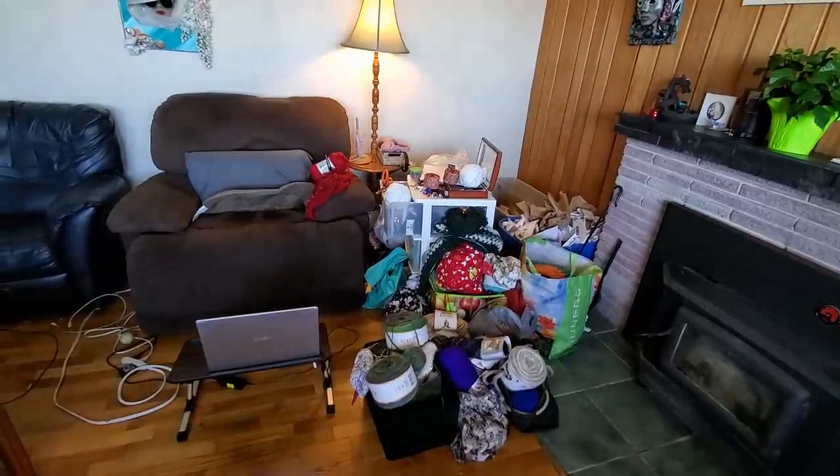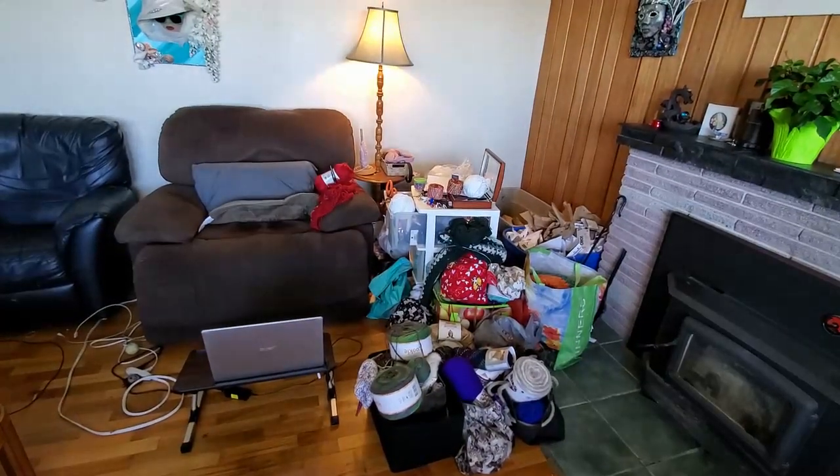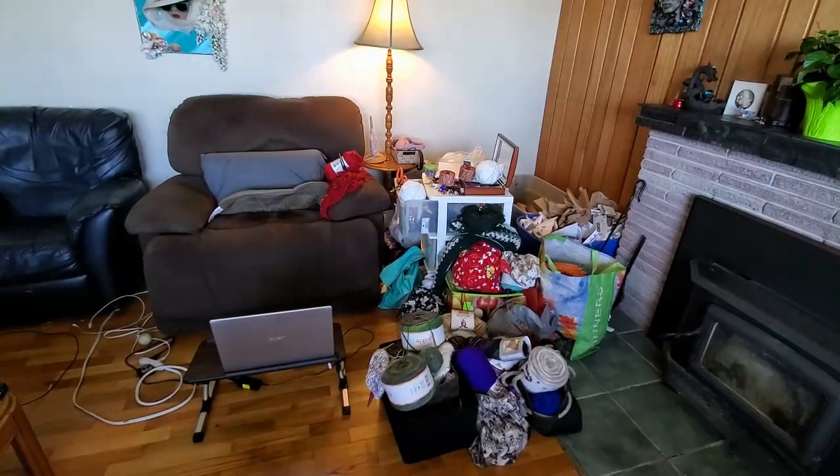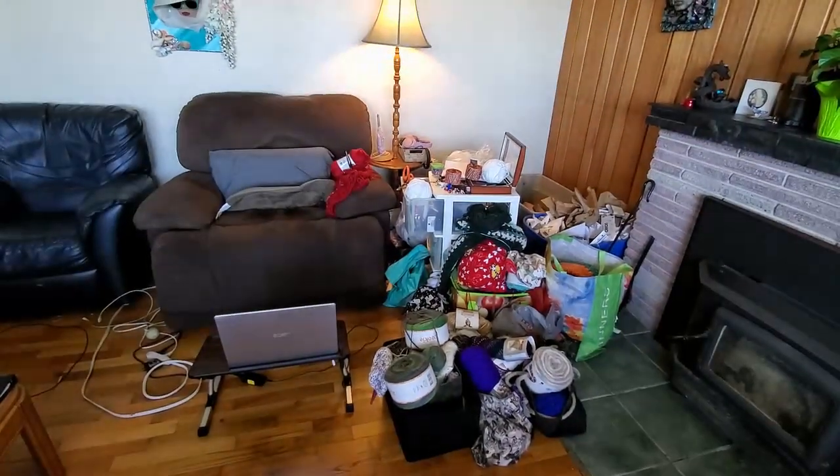I'm letting it all out here. This is real life, right? So yeah, I'm going to leave Darla's video down below. Go check out her channel. And yeah, okay, so here we go. Darla, I think I have you beat. This is my cluster. This is my Whip Slide.